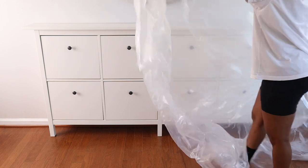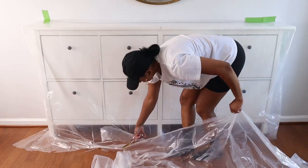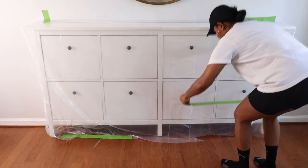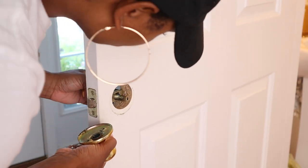Now I'm just covering the IKEA shoe cabinet so that no paint gets on it by accident. If you're interested in learning how I hacked this shoe cabinet, I do have a full tutorial on my channel, which I'll link in the description box below. And one final step for prepping — I'm just removing the doorknobs from all the doors.